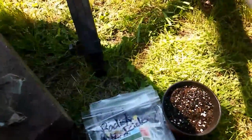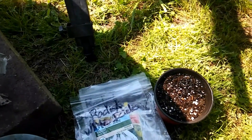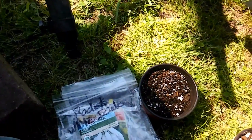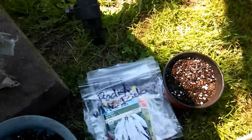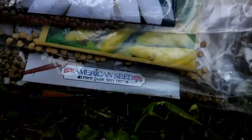Yesterday I had to go out to the stores and purchase some Perlite and some compost for my garden. And of course, you cannot pass up the seeds. So I began to look at some seeds and I found some seeds that I want to have as a part of my garden that I've never had before.